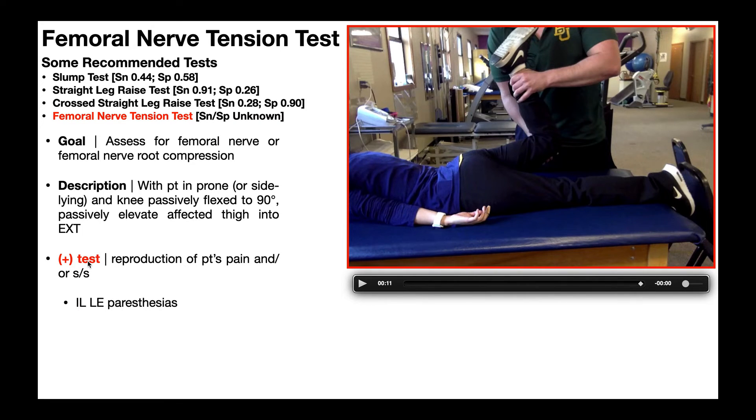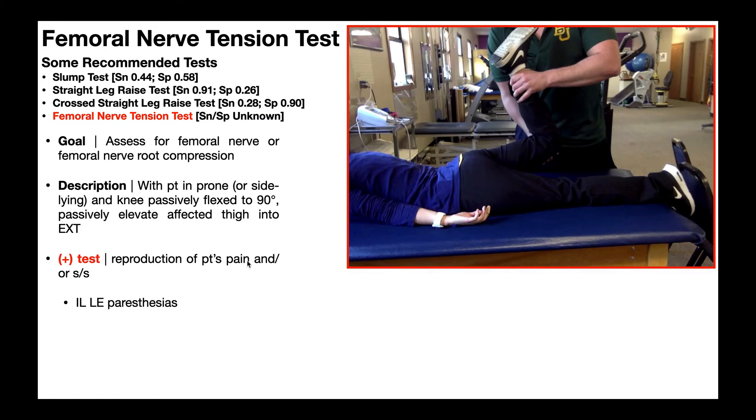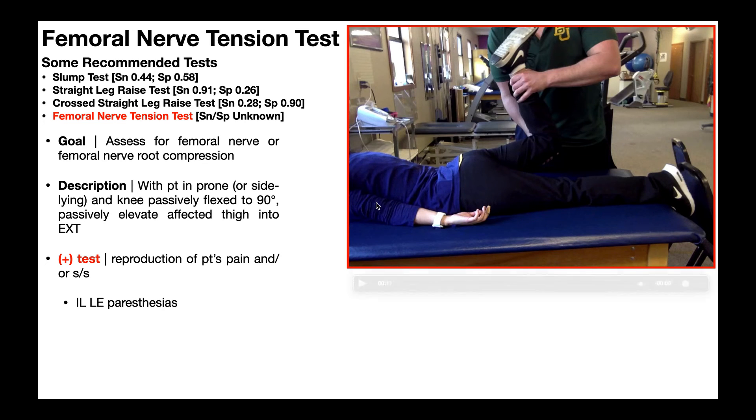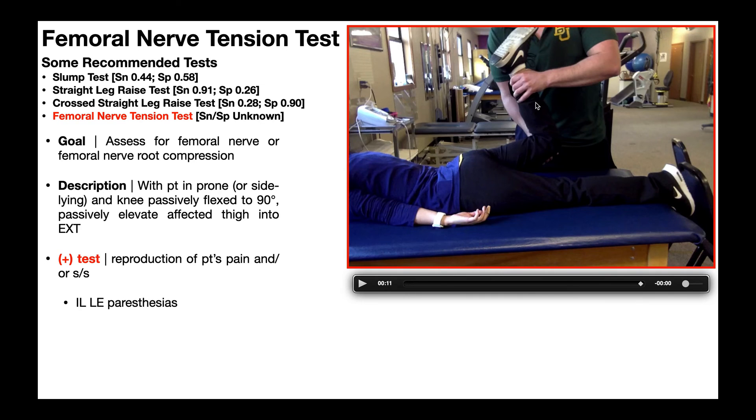What constitutes a positive test? When you do this movement, it would have to reproduce their pain and/or signs and symptoms. By pain, we mean burning or shooting pain in the lower extremity. By signs and symptoms, we mean numbness and tingling in that lower extremity — essentially, ipsilateral lower extremity paresthesias. Whatever leg you perform this on, you have to reproduce the paresthesias in that same lower extremity for this to be positive. For example, a patient with low back pain and associated paresthesias going down the right lower extremity would lead you to perform the femoral nerve tension test on the right lower extremity.